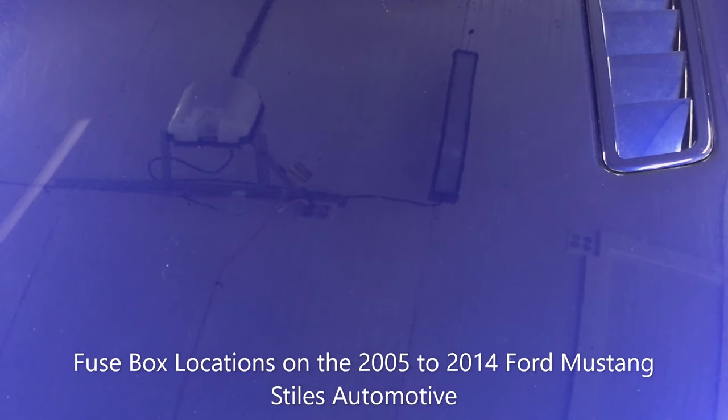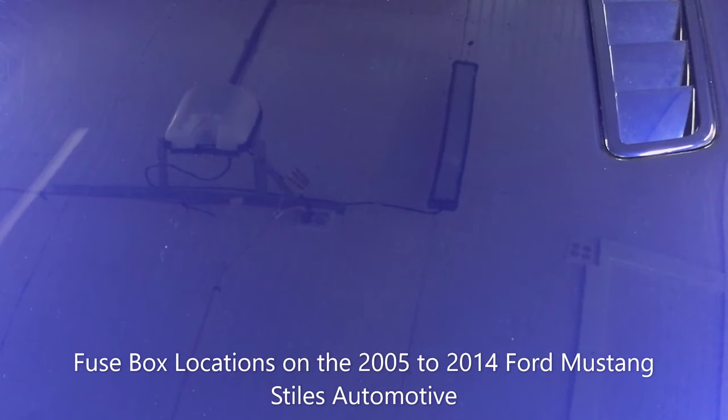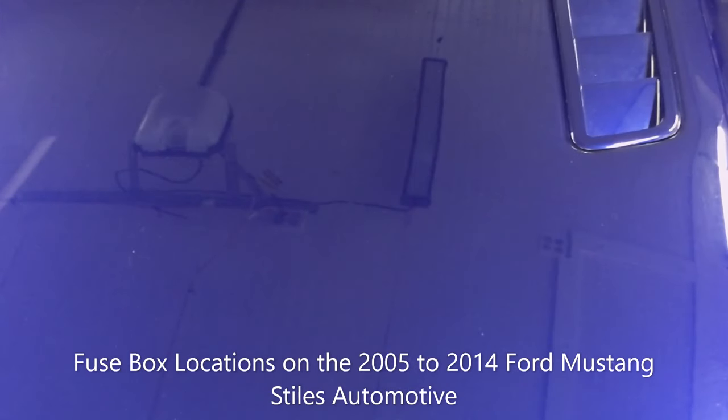Today I'm going to show you the location of the two fuse panels in my 2013 Mustang GT Premium with the 5-liter engine. If you need help locating the fuse panels in your 2005 to 2014 Ford Mustang with either a V6 or a V8, you're going to find this video helpful.